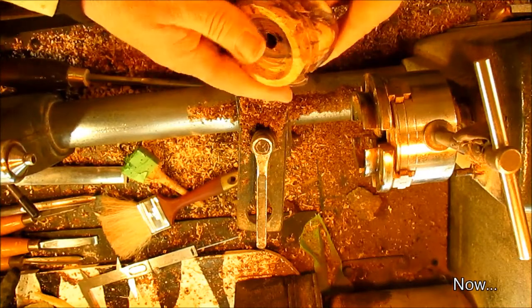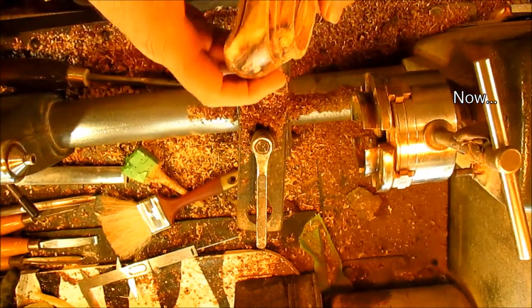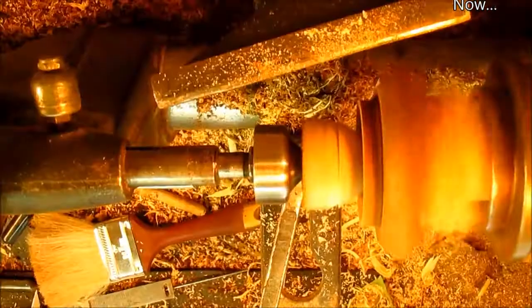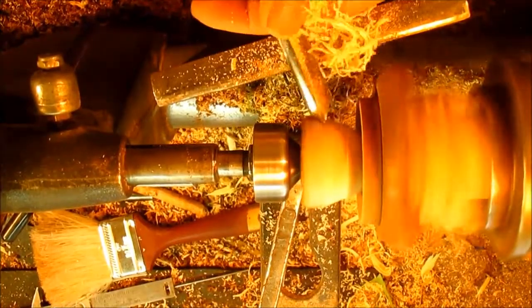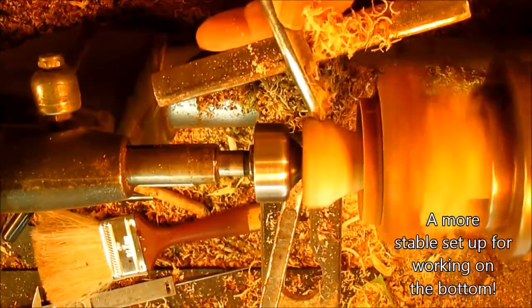Okay, we'll set up for working on the bottom.